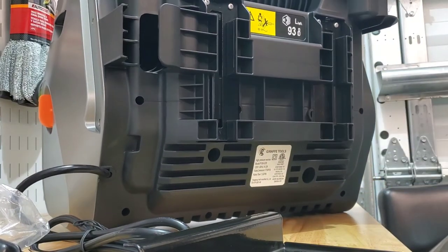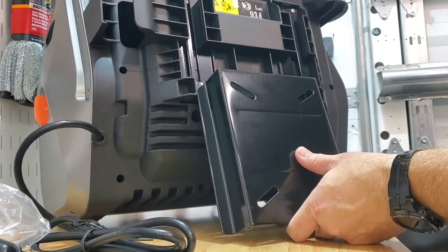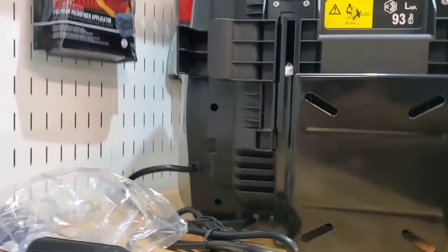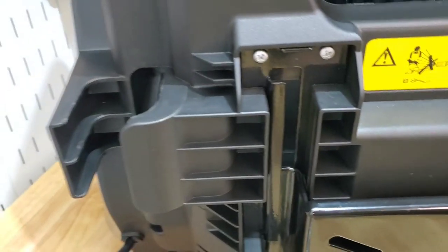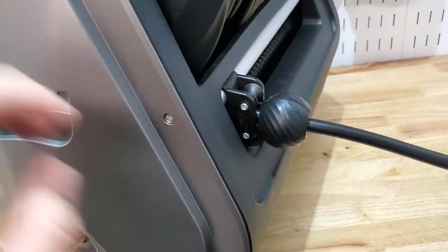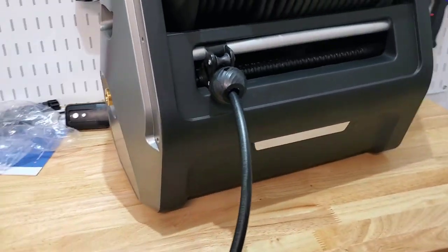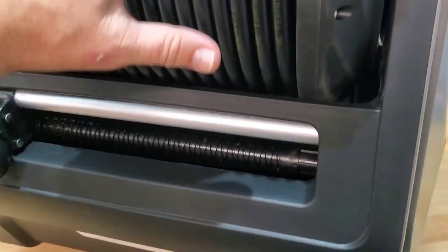I don't know if there's any way to lock this thing on once it's here — like if you didn't want anyone to walk away with your machine. There's got to be some way to do it but we'll get into that later. Here's the spot for the foam cannon, and then the other spot for the wand. Now the real question is: is it 15 millimeter on this or 14 millimeter? I'm going to grab something and we'll find out. There's the on/off — everything looks pretty good, seems decently rugged.